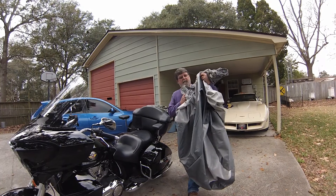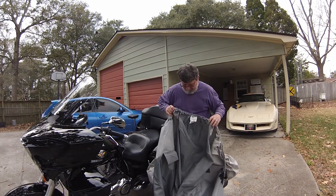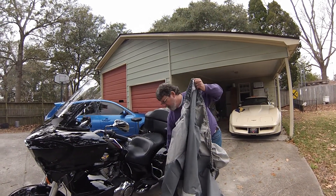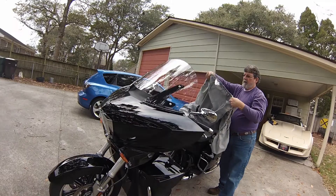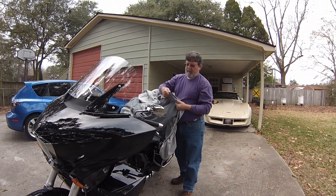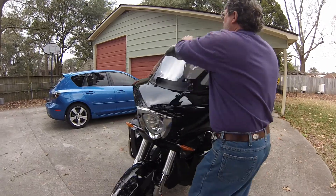So what you want to do is find the front of the cover — there it is, it says 'front.' I'm gonna put the cover on the bike. This is very durable; it almost feels like an ironing board cover. It's got pockets on it to breathe, so I'll just start going over the bike.